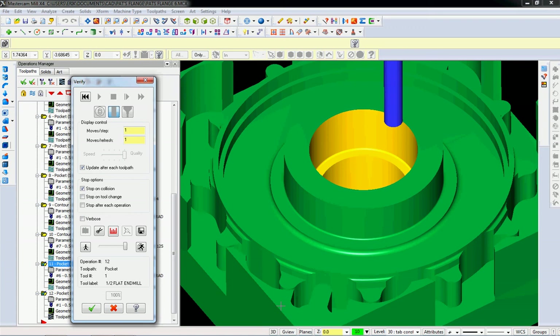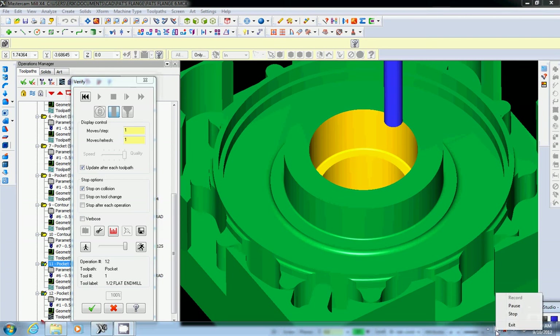We're getting close to flipping this part over. We're going to start thinking about tooling to hold the part upside down, and then we'll see you in the next one.